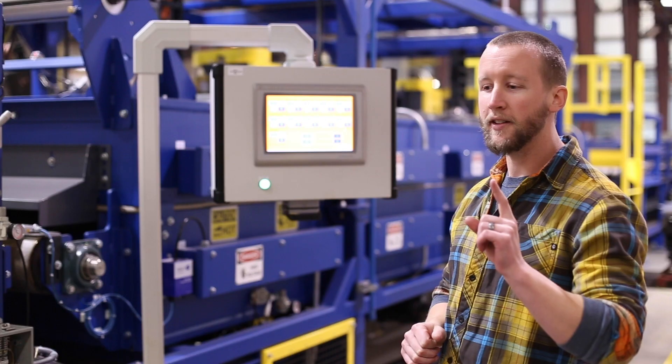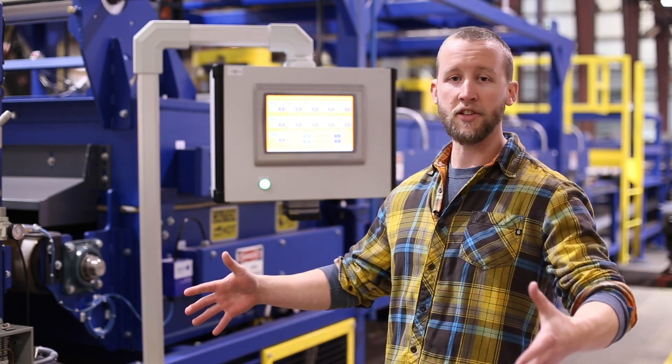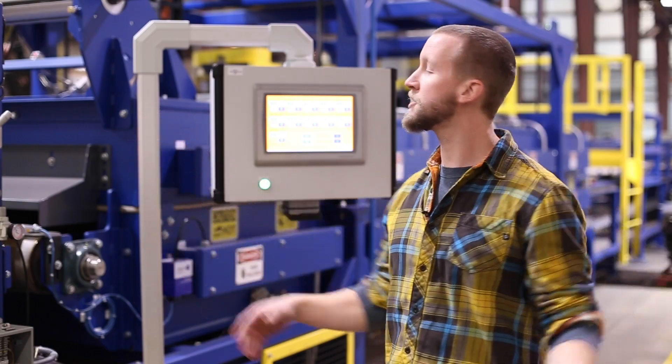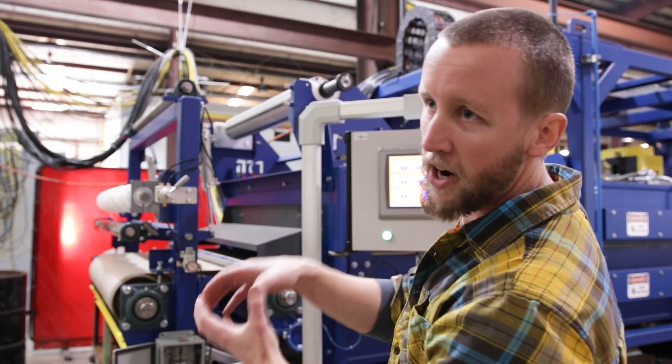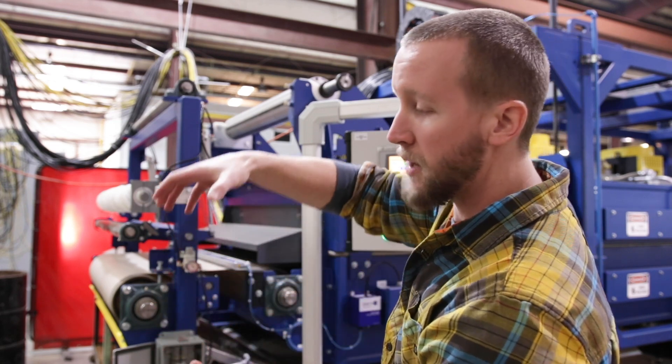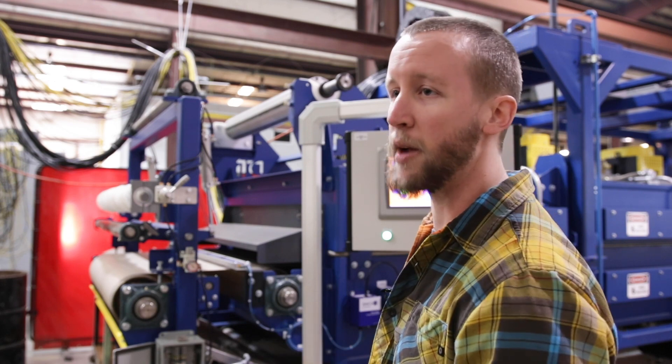One unique feature about this oven is that typically our ovens can be anywhere from office size to building size. This one, the inner chamber is pretty small, so actually the entire top half of this oven can be lifted away from the bottom half for easy cleaning and access for maintenance.